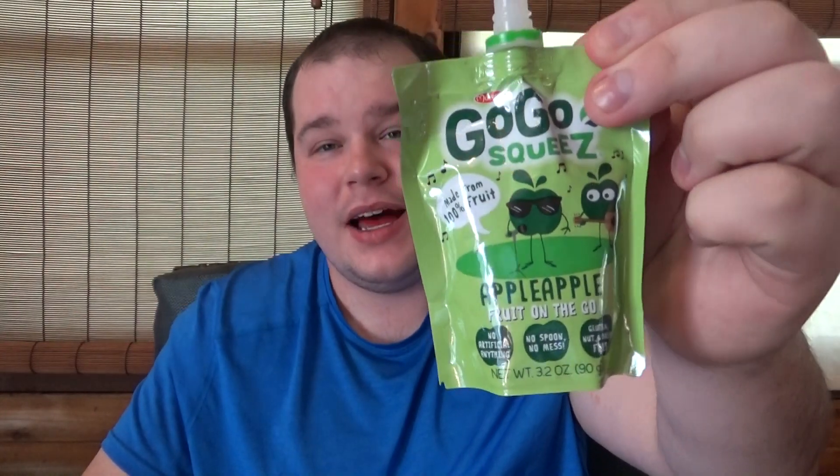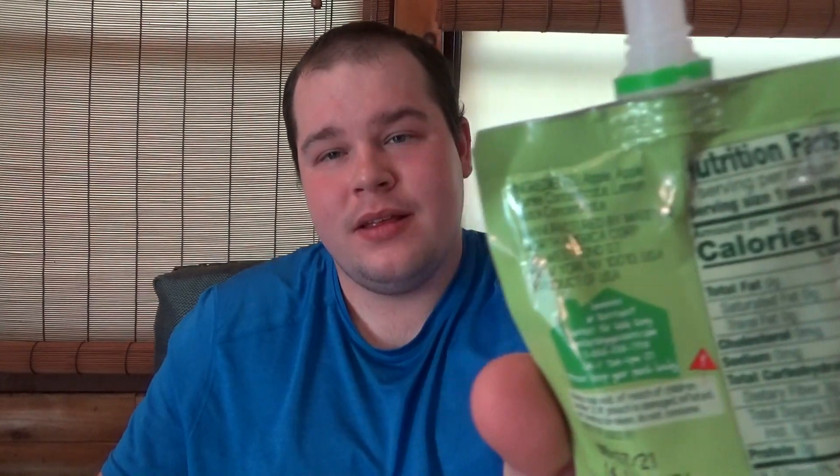Made from 100% fruits. There's certainly tons of claims on this entire pouch itself, and the pouch does have a pretty good nutrition facts label, in spite of it being very small — it's almost the size of my entire hand. Basically, the ingredients are just a combination of apple, apple puree concentrate, lemon juice concentrate, and that's it. This entire corner is basically the ingredients label.